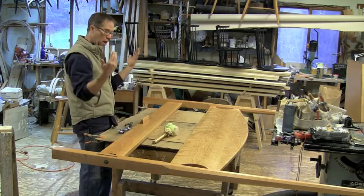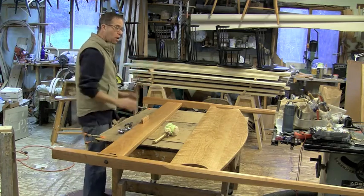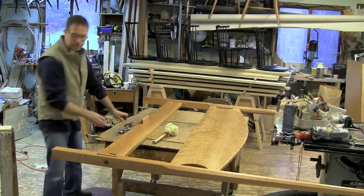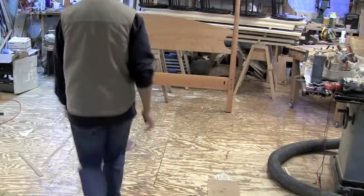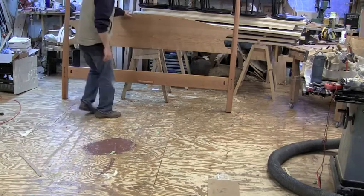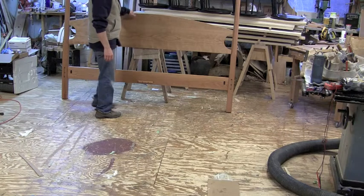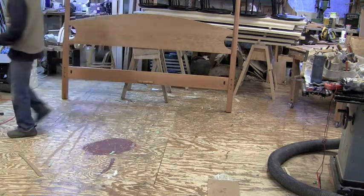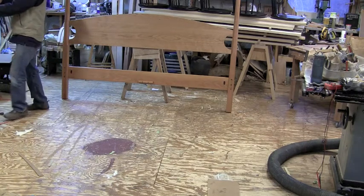Now we're all set. We're going to stand this up — if you were in your house you'd stand it up against the wall. Having two people for this is the best way to work. I've got the headboard up here leaning against a padded sawhorse. Leaning it against your wall would probably be the best thing. Now I need to find the rail I want to start with.